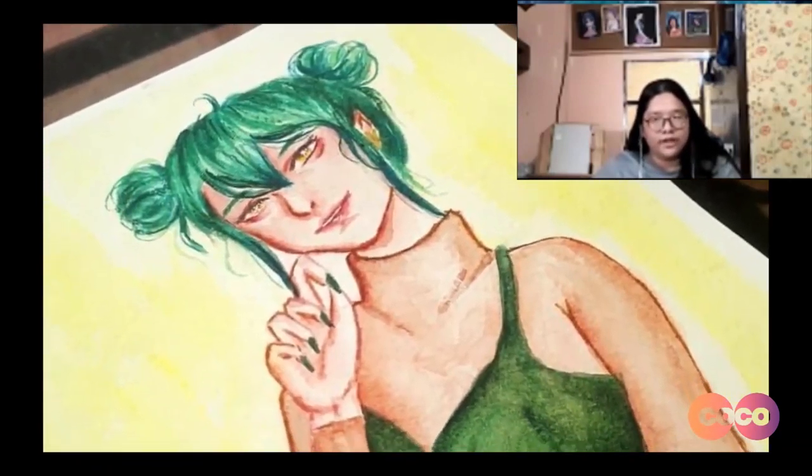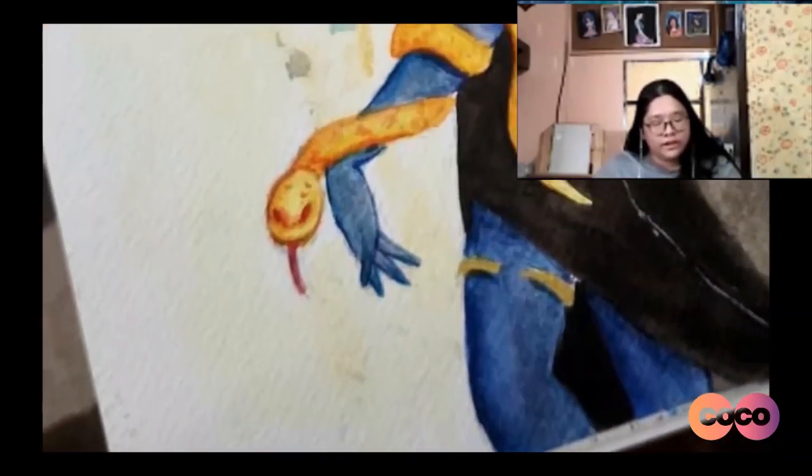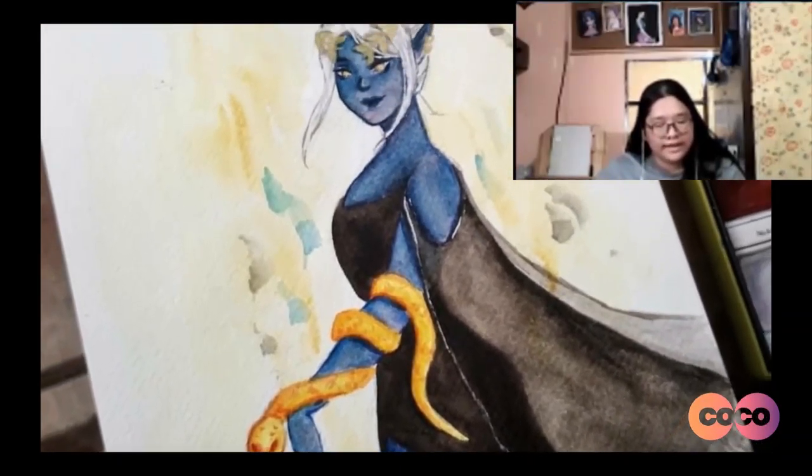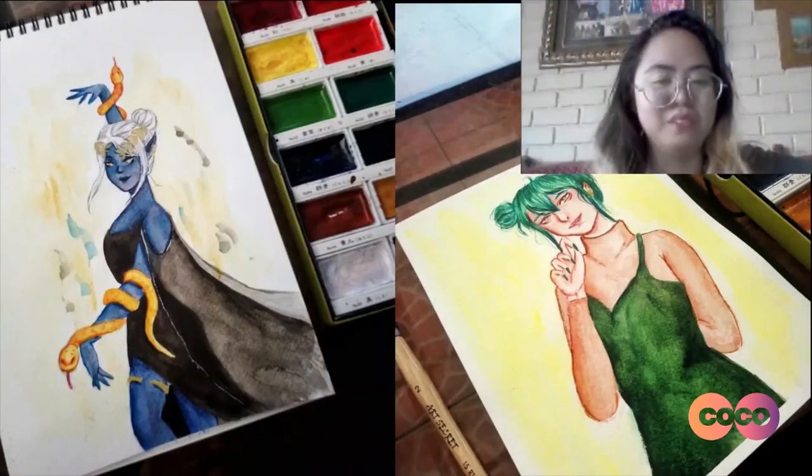And I liked it because I liked how I used the green. I don't really use green that much, and I liked it because I was able to use green in the artwork. And the other one, I really like it because of how I painted the skin. I really like how it turned out. I really like both of these.